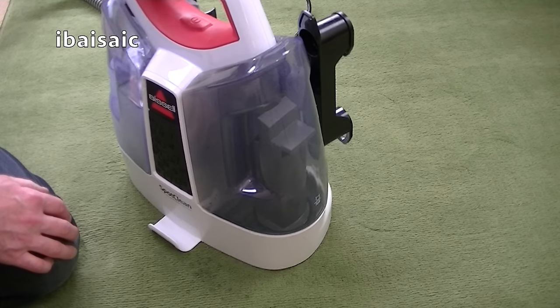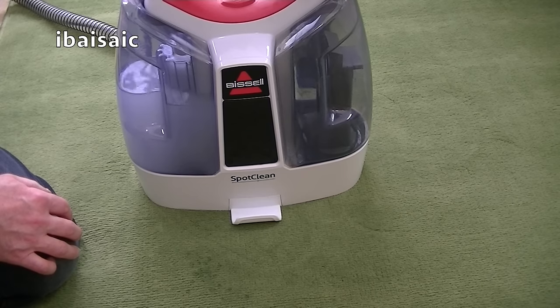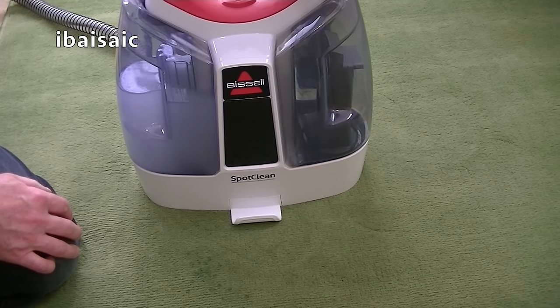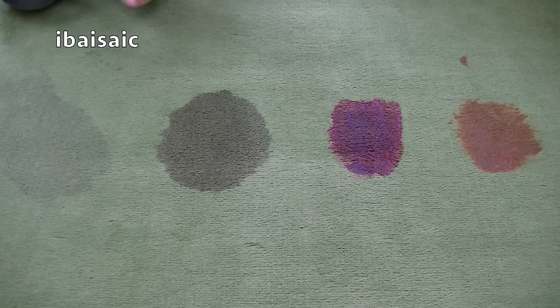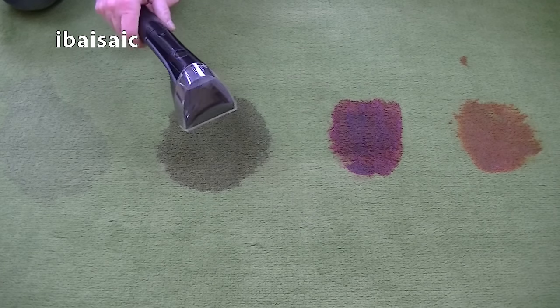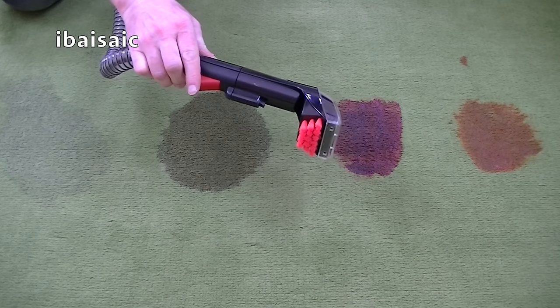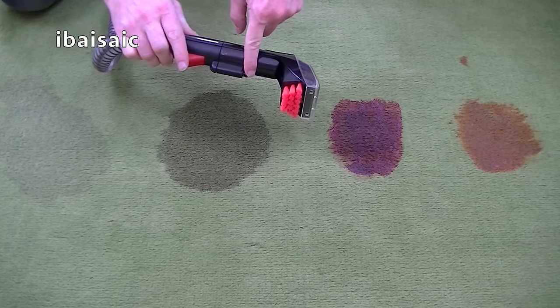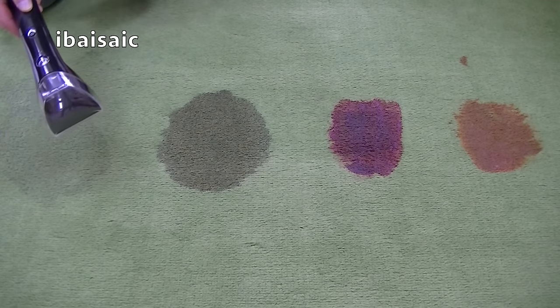The clean water and solution is in and the dirty water tank is correctly located. Now to tackle the stains. Bissell recommend you pre-treat your stains three to five minutes before actually cleaning them. All you have to do is spray some of the solution onto the stain and leave it to work before you use the suction and the brush to remove the stain. I'm going to squeeze the little red trigger to allow some of the solution out of the spray nozzle and just saturate the stain, then I'll come back in a few minutes.